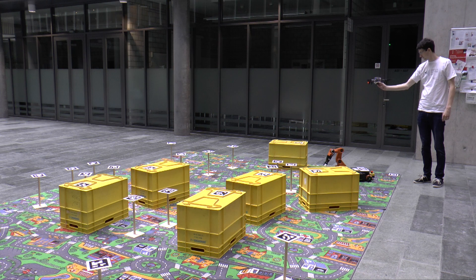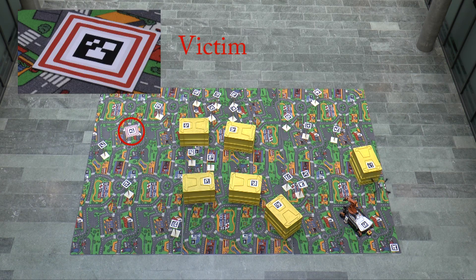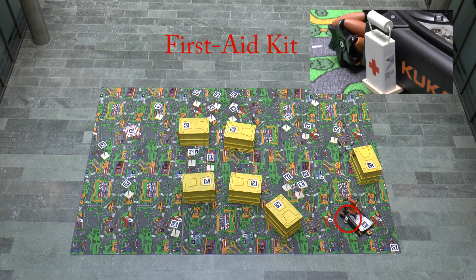In this video we demonstrate the collaboration of an aerial and a ground robot in a mock-up search and rescue scenario. We launch a quadrotor to search for a victim that must be provided with a first aid kit by a ground robot.